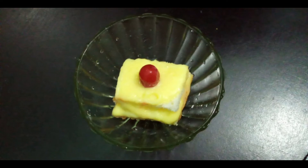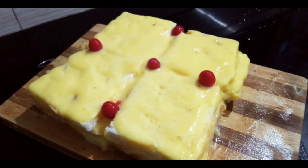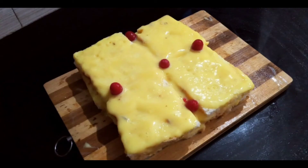The custard cake is ready. The cake is very sweet — try it and watch the video.